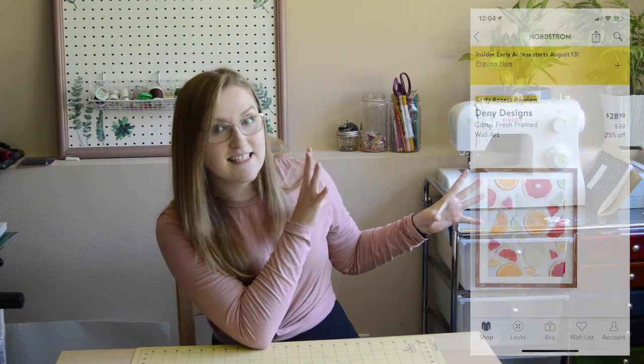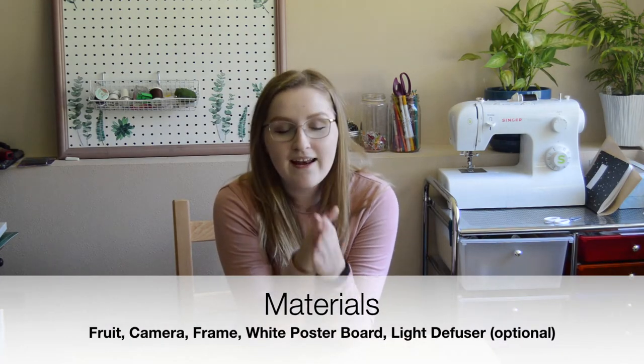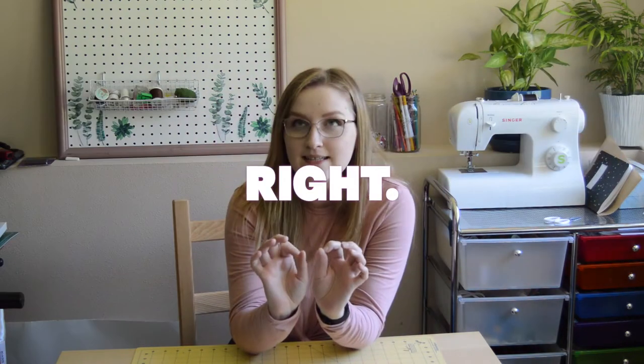We are going to do another fun DIY. We have another piece of artwork that we're going to try and dupe, and we're going to use this really cool little frameless glass thing. We're going to be duping this image — I think they're Denny Designs. I just bought some fruit, we're going to cut it super thin, lay it out on a piece of white poster board, take a picture of it, and get it printed and put it in there.